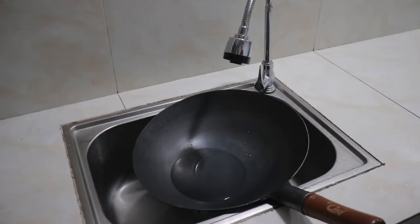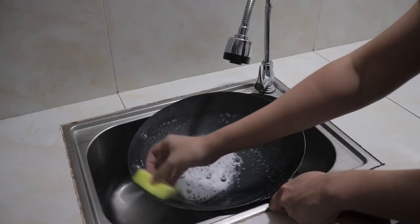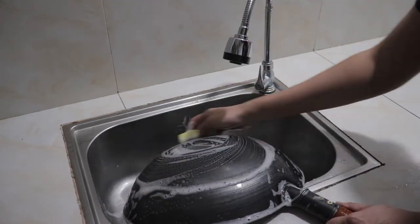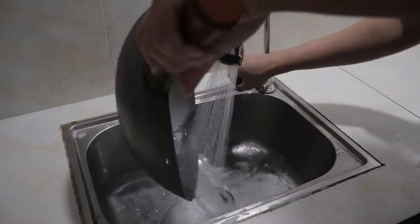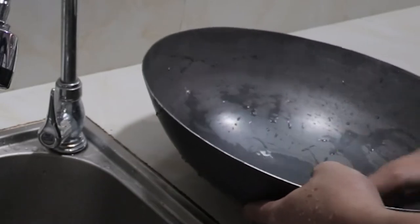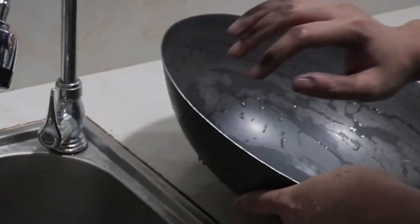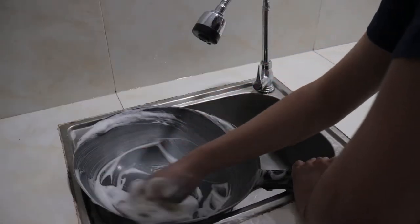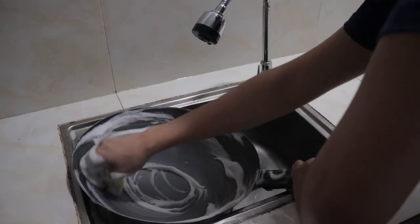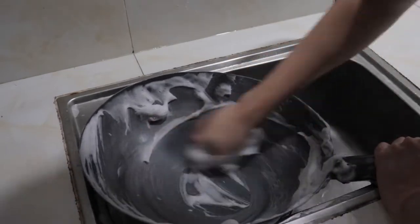First we need a sponge and a bit of dish soap, and we need a bit of elbow grease and intensity when we clean this wok. After the initial rinse and wash, we can see the wok starting to change color — it will turn a bit more silver. But if you run your fingers through the wok and see a black liquid, this is still the wax, so make sure you remove it. Make sure you do not cook with your wok on the first use. Use the green, more rough side of the sponge, and really make sure you remove that wax.